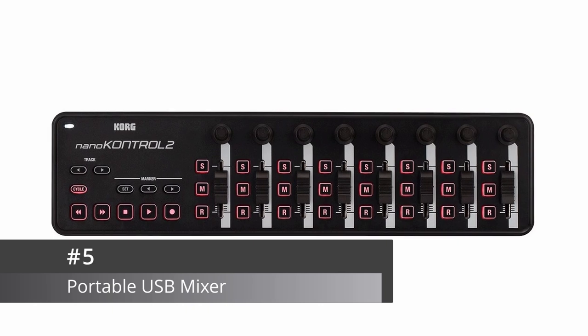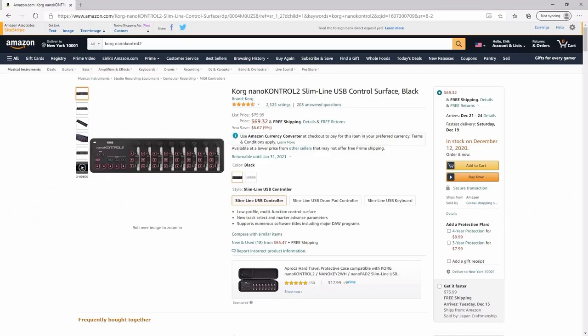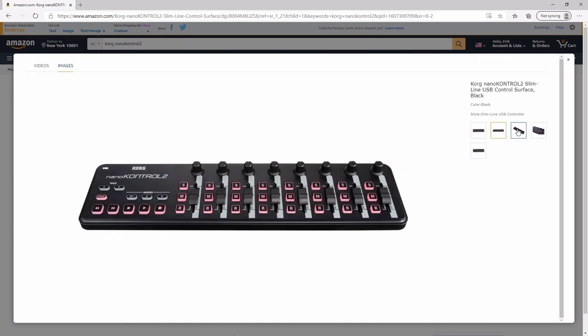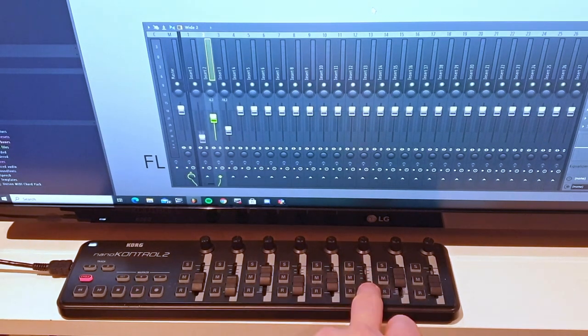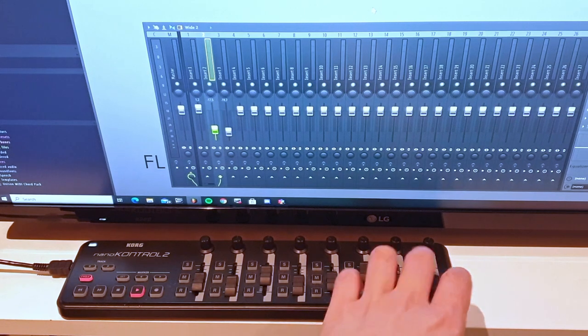Number five. The Korg Nano Control 2. This is a great little mixer. It's small enough to fit in a laptop bag and it's also very affordable. It's great for anyone who doesn't have a MIDI keyboard and wants to record live automation, for example. It provides you with faders, knobs, as well as transport controls. I use this myself mostly as quick access to adjust my bus channels for leads, bass, drums, and so on.